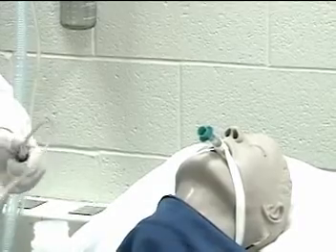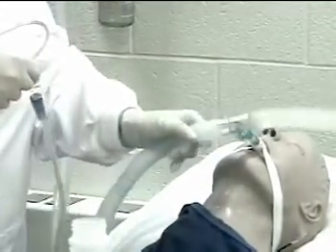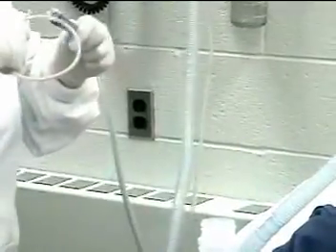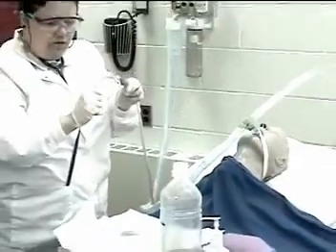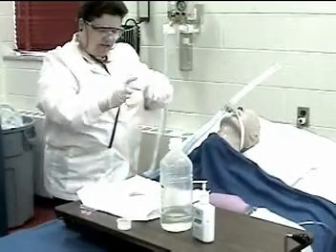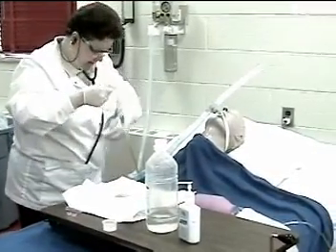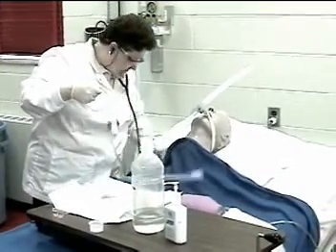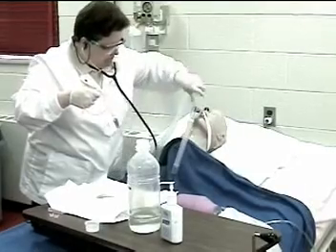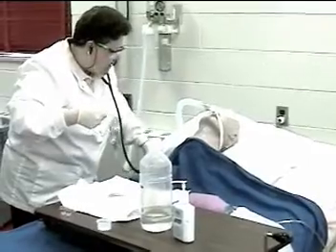Advances the catheter until resistance is felt. Suctions for no more than 15 seconds. Let me give you a couple more breaths. Notice that I have the catheter wrapped around my hand keeping it sterile. I just rinsed it out. I'm going to listen to your lungs again to see if I need to go down again.